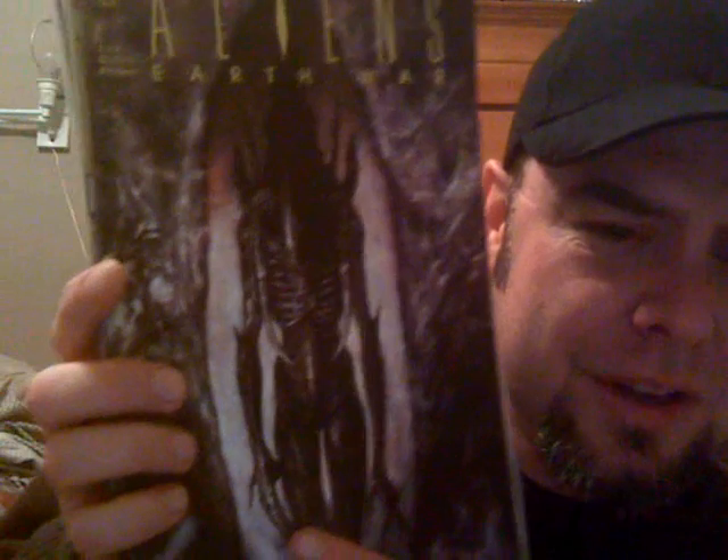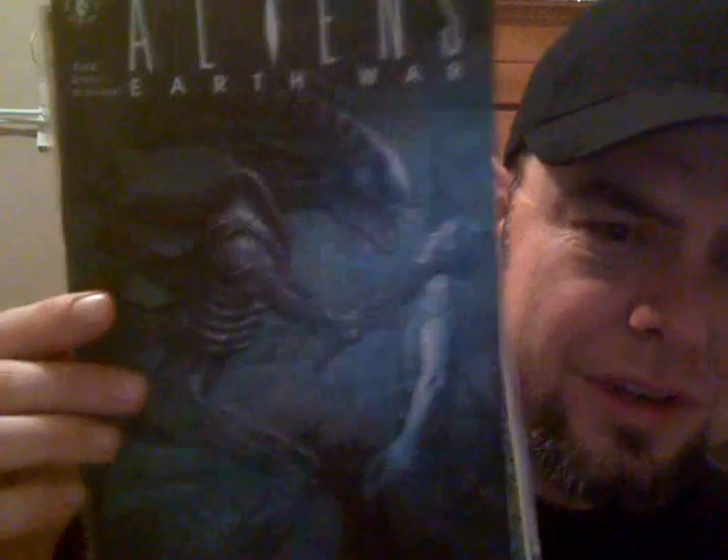I had a buddy come over last night who had some books — somebody gave him a stack and he was driving around letting people look through them. I grabbed a few things: Aliens Labyrinth number three of four, and some early Dark Horse Aliens books. Aliens Earth War has awesome Sam Keith art in it — I think I have one, two, and three now, just missing number four. I think these came out around 1990. The art in these is just phenomenal.